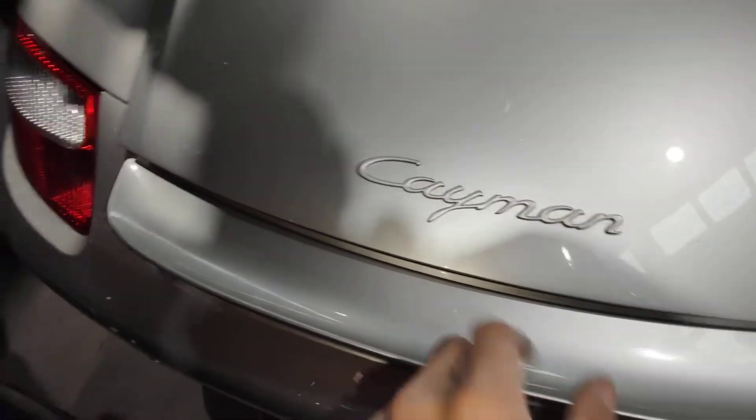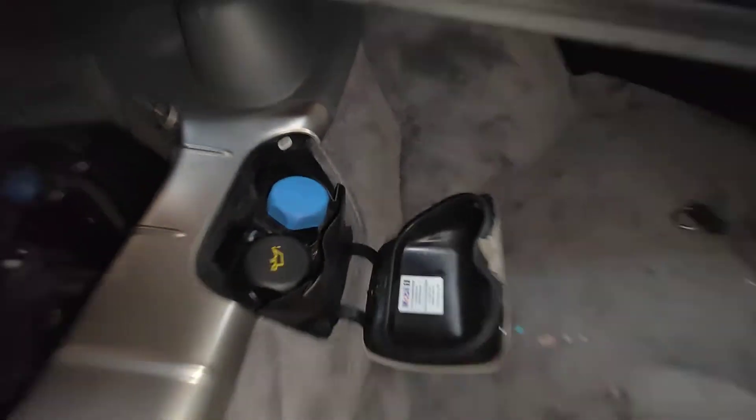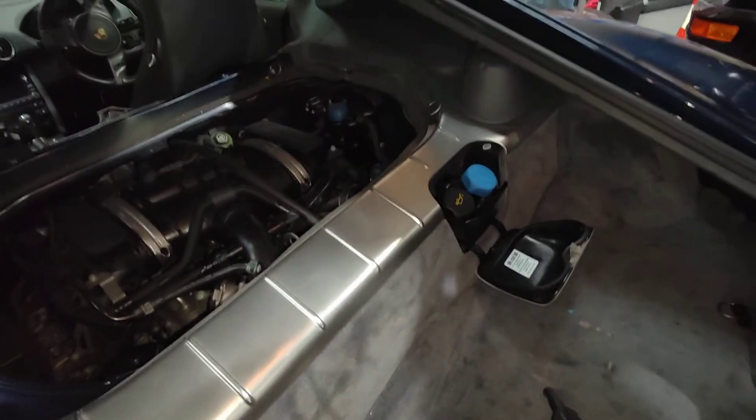This one here was totally different from the last one. The last time when I opened it, it just pops all the pressure out. But this one here, the same — they got the same pressure. Alright, thanks for watching and please subscribe.